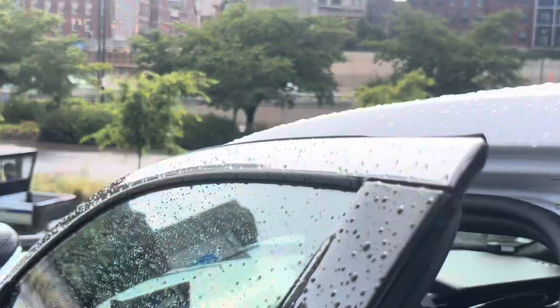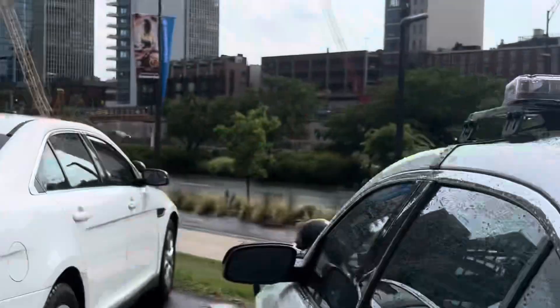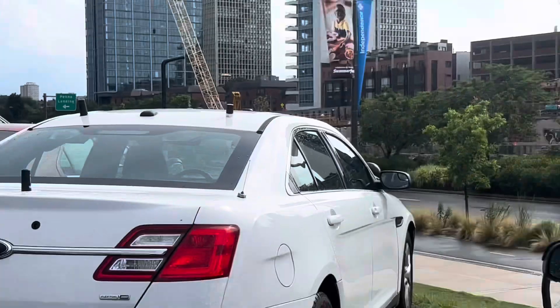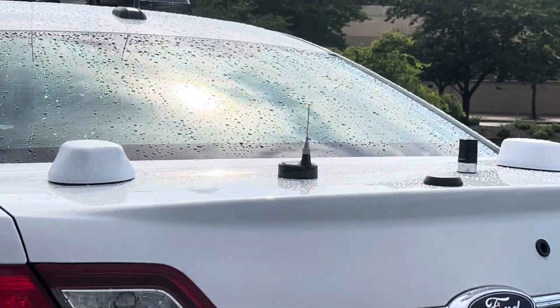Moving on to the rear of the vehicle — you may not be able to see it, but this has the Ready for Road package, with Weyland ions mounted in the rear tailgate, similar to mine. In addition to that, this was a metropolitan police car, so it has the full metropolitan antenna package with all of the proper antennas.